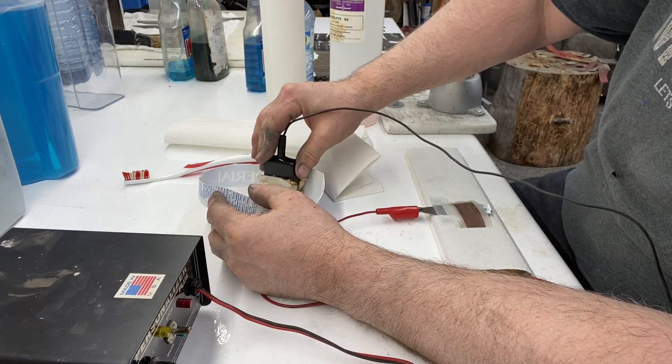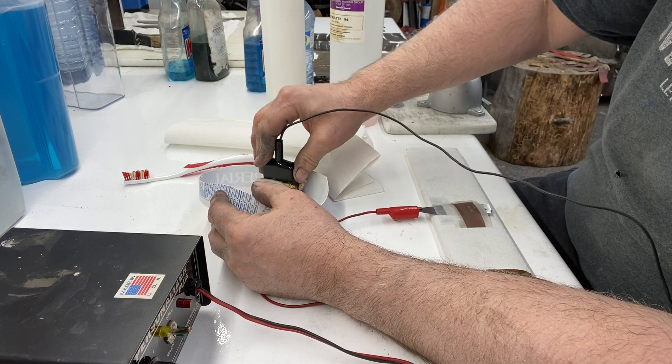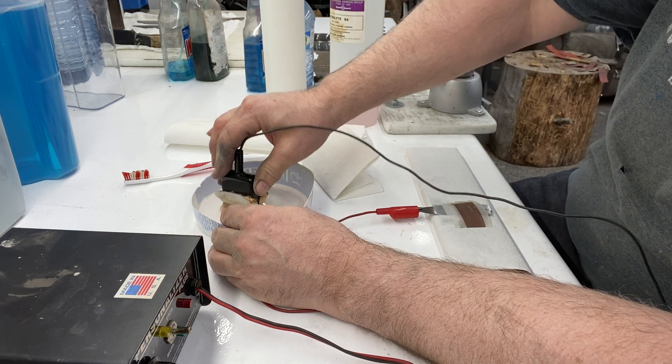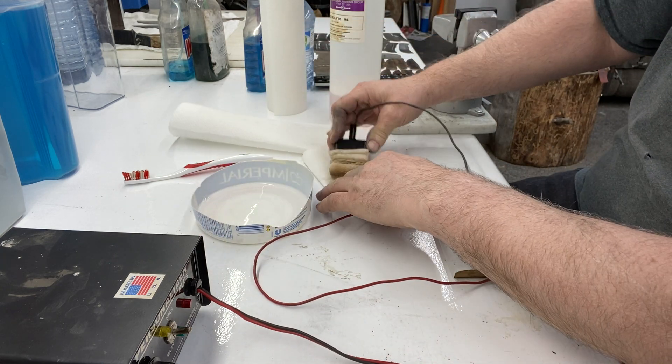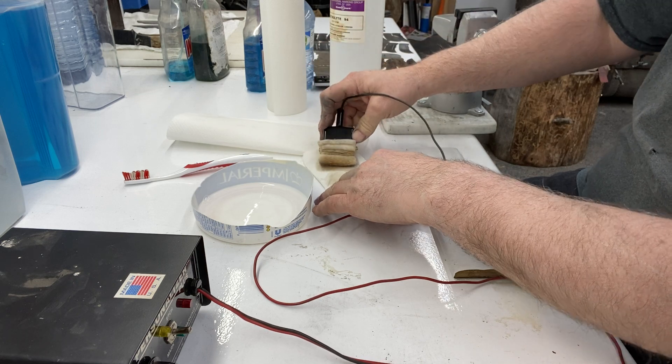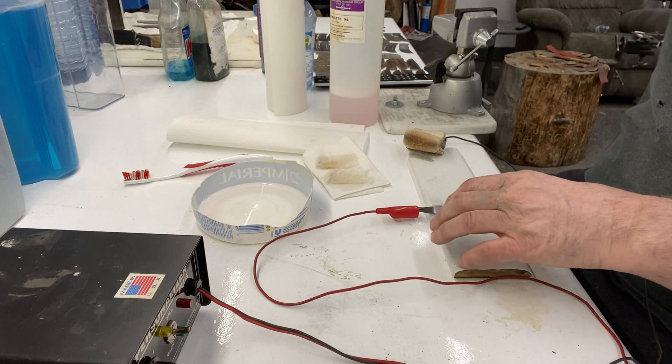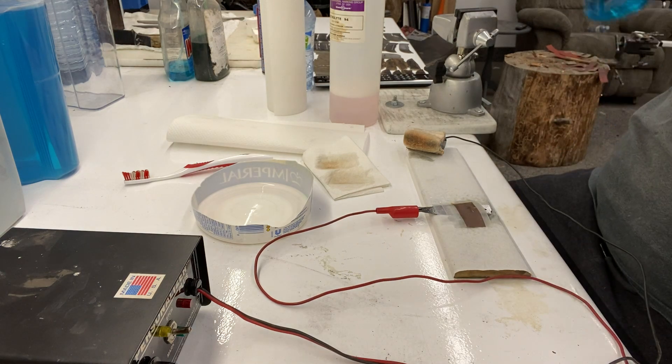I like to soak this thing pretty good, make sure it's well soaked, and then dab a lot of the excess off. One thing a buddy of mine taught me to do was just spray it underneath with Windex.